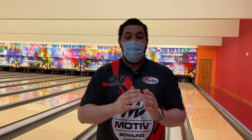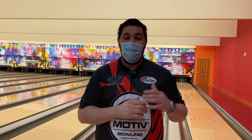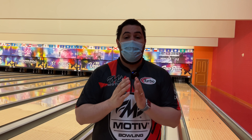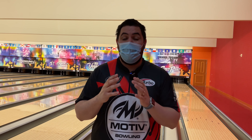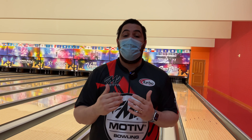The layouts on the Enzo and the Velocity are very, very similar. The Supra is laid out 45 by 4.5 by 30 and the Velocity is drilled 60 by 4 by 30. Very similar layouts, not exactly the same, but close enough.